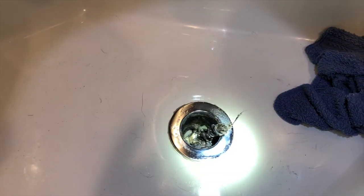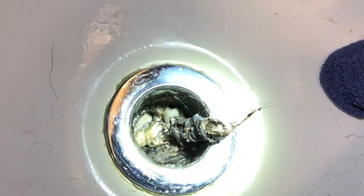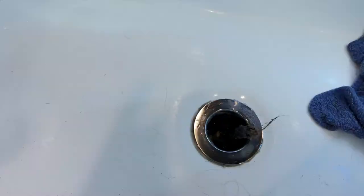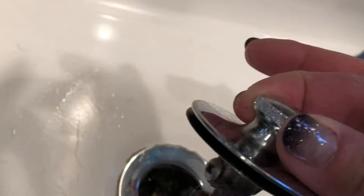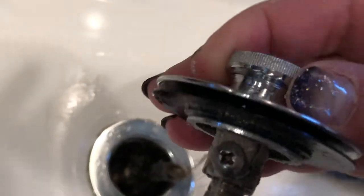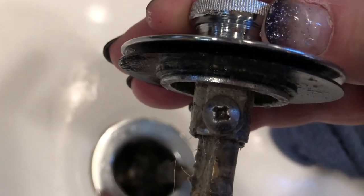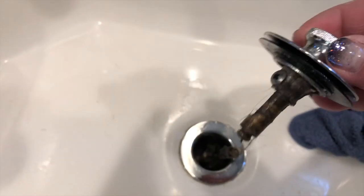Let me shine the flashlight down there. Look at the crud — no wonder this thing wasn't draining. What I discovered was that the drain top is actually all one piece. The videos I've been watching showed the top thing and the disc as two separate pieces, but it's actually one piece. And then there is a little side screw. At least I know that.